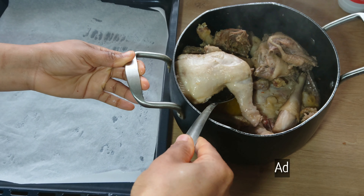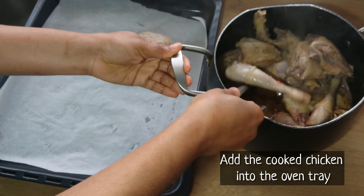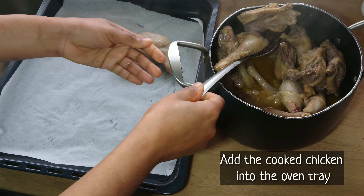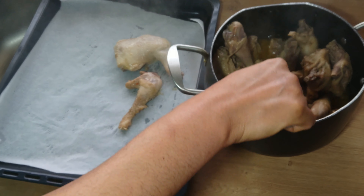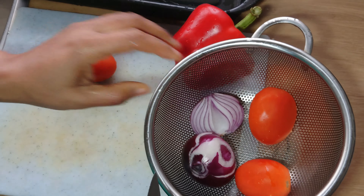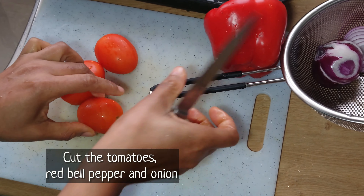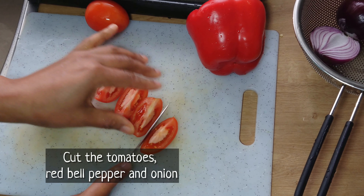To make this delicious coconut rice, I'll be using chicken which I've already cooked. You can check out my video on how to season and parboil chicken. I'll remove the chicken from the stock and put it into the oven tray. Then for the sauce, I'll be using tomato, red bell pepper and onion, and I would like to toast them in the oven.